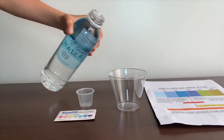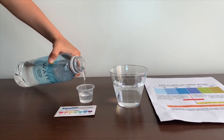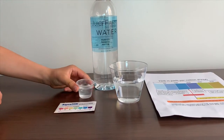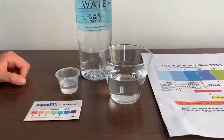Let's pour some water in. This is a little too much for the pH cup. Let's pour some back in the TDS. First we are going to test the TDS level.